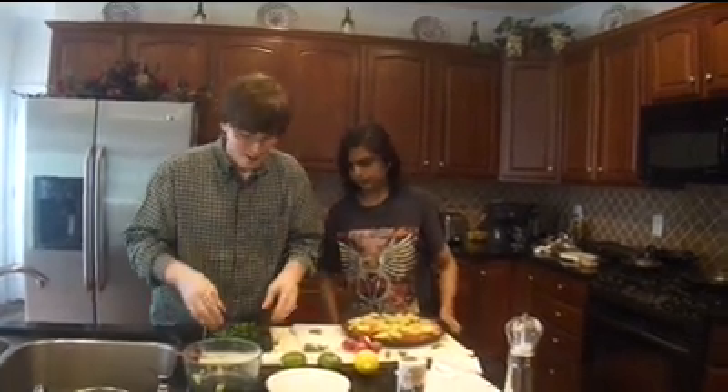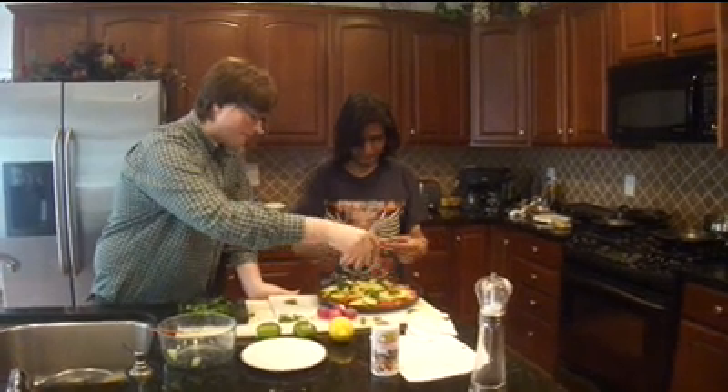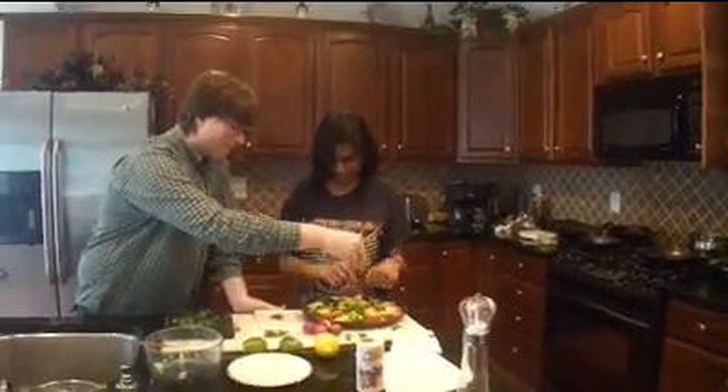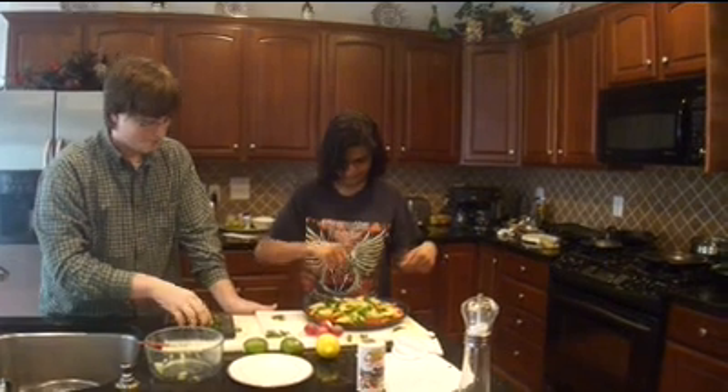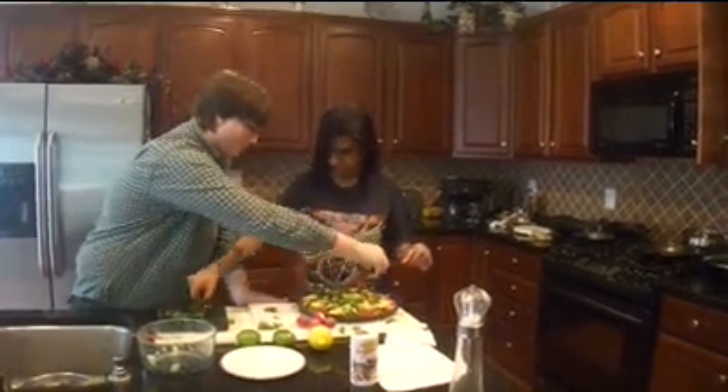You want to make sure that things like the stem are not in there — it's not very tasty. You can just spread them around. It's very healthy for you, as all green vegetables are. The whole dish, really, is healthy for you. I mean, there's not a single ingredient in here that would make anyone fat or anything like that.